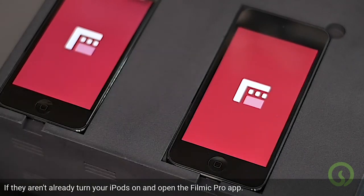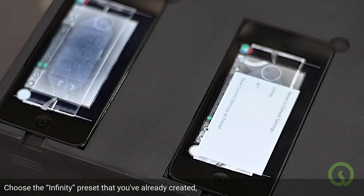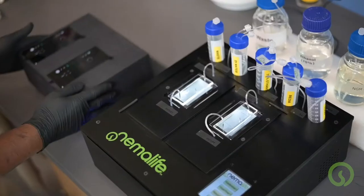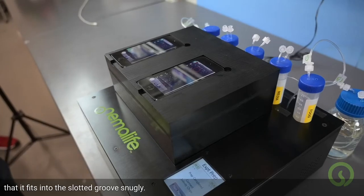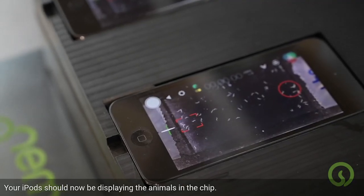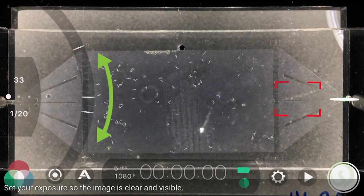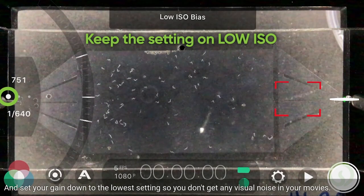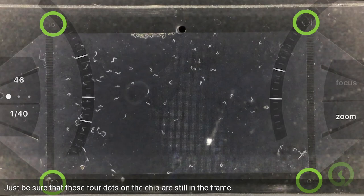If they aren't already, turn your iPods on and open the FiLMiC Pro app. Choose the Infinity preset that you've already created and place the imaging station on the main unit, making sure it fits into the slotted grooves snugly. Your iPods should now be displaying the animals in the chip. Set your exposure so the image is clear and visible, and set your gain down to the lowest setting to avoid visual noise in your movies. You can also zoom in just a bit, but be sure that the four dots on the chip are still in the frame.